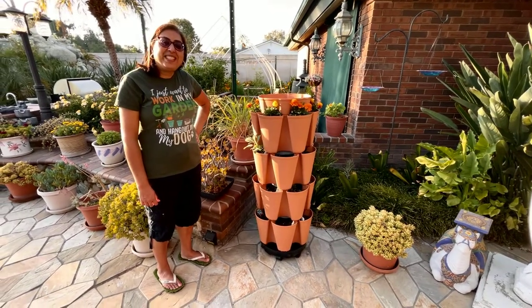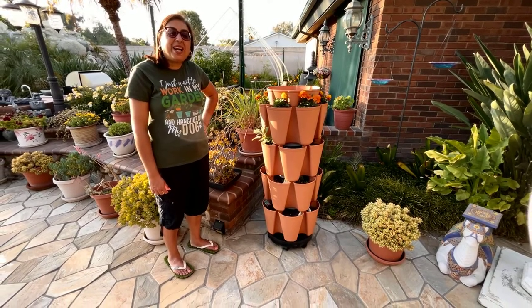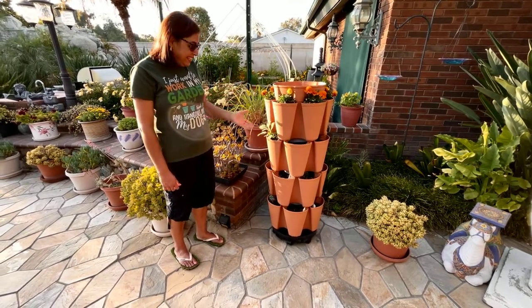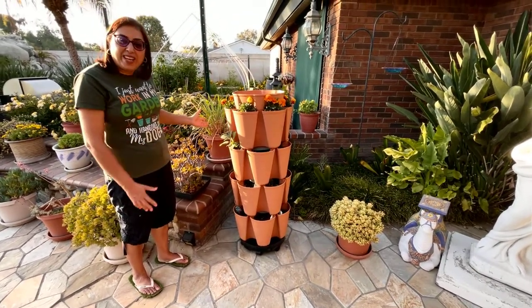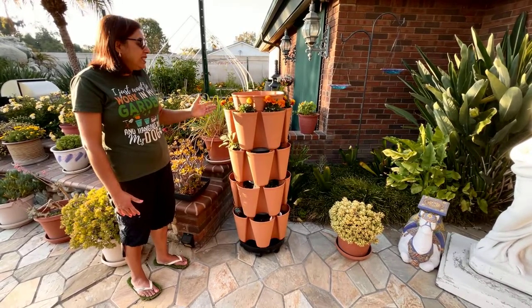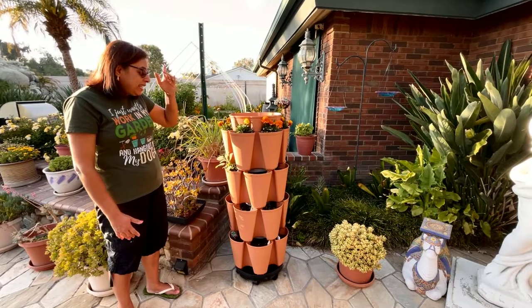Hello, welcome to my channel, Priya's Precious Plants. This is my June tour, and I'm very excited to show you a new addition to my garden. I had exhausted all my container pots, so I looked up vertical planters and I love this vertical planter — it's the Green Stock vertical planter.